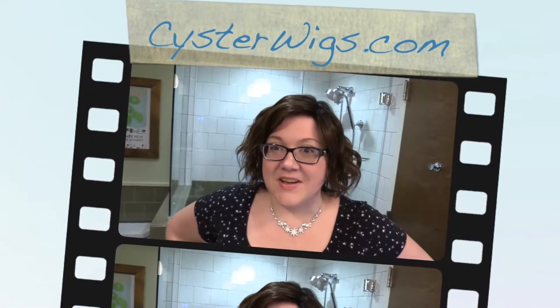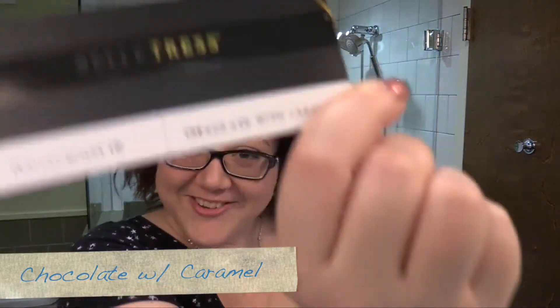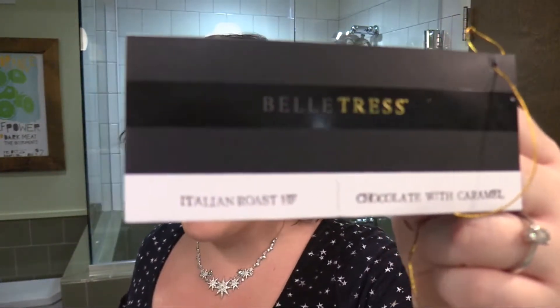Hi there wig lover, this is Heather from Cysterwigs.com and I'm totally doing a bathroom review, but at least it's a nice bathroom, right? Because the weather outside is frightful and I want to show you what Italian Roast looks like because it's delightful. Oh, I know, I can hear you groaning all the way from over here. Anyhow, this is Italian Roast by Belle Tresse in the color Chocolate with Caramel. And I'm gonna open the door in just a second because it's really loud in here because of all the smooth surfaces.